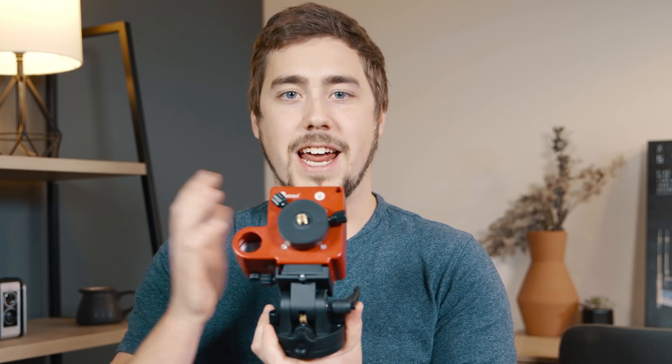So if you don't have this specific one, maybe you have the smaller brother — the SkyTracker Pro. Doesn't really matter; what I'm going to talk about will apply to them.